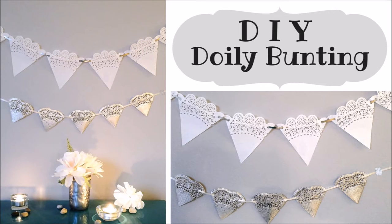This bunting adds a fun and romantic look to your decor. It's a great project for events like weddings, parties with a tea party theme, or other kinds of events. The materials are so affordable, so this is great when you're working with a budget. And you don't have to leave your doilies white either — feel free to add color with watercolors or a fun pattern using stamps.